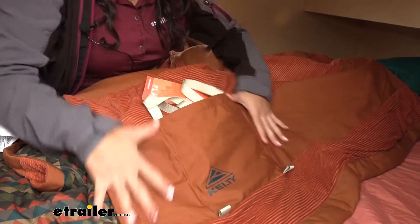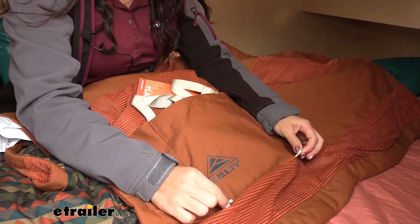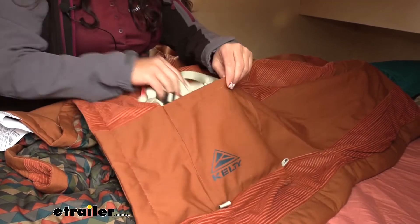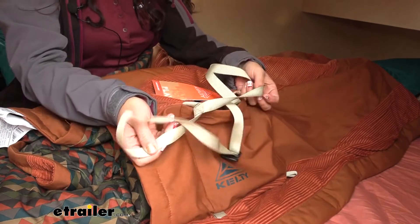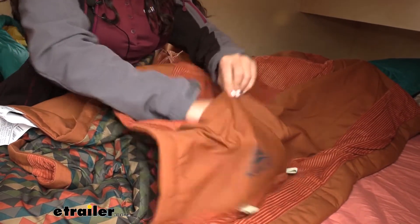In the corner of your blanket you're going to see this pocket. You see your logo and these hooks — that's going to be where you roll up your blanket and then secure the straps. And when you're using the blanket, the straps just tuck away into that pocket nice and neat.